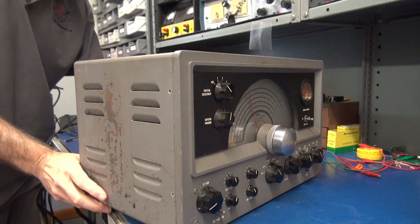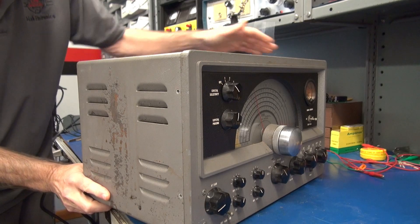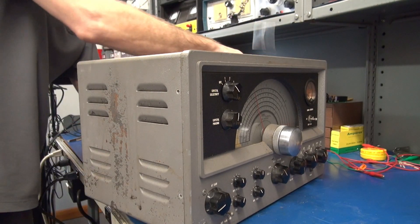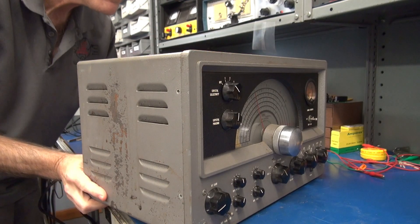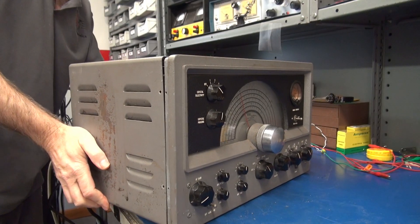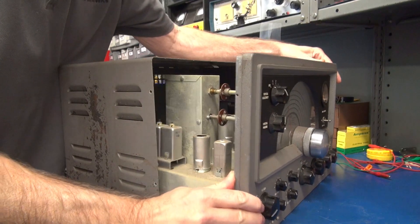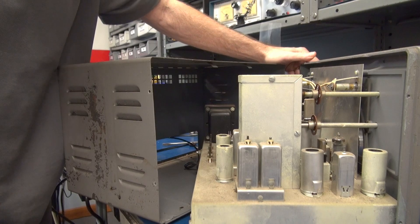Unfortunately the cabinet does not have a bottom panel to gain access, so you have to remove this rear shell. This one is really tight. I was able to pop her loose and out comes the chassis. Let's get to the underside and see what's going on.